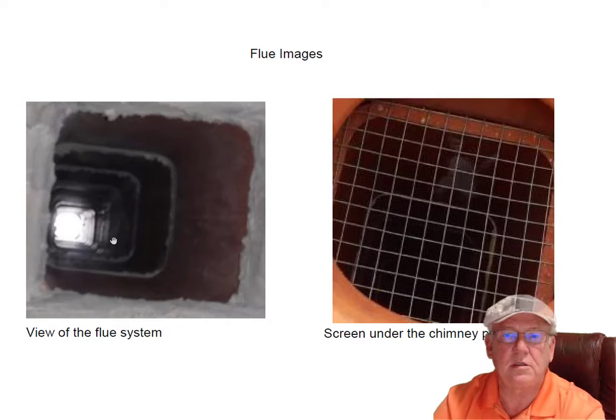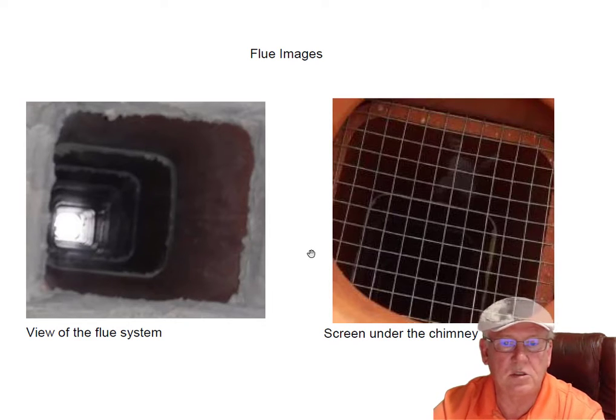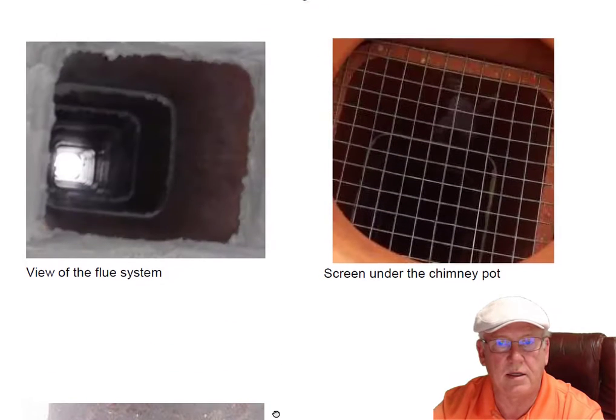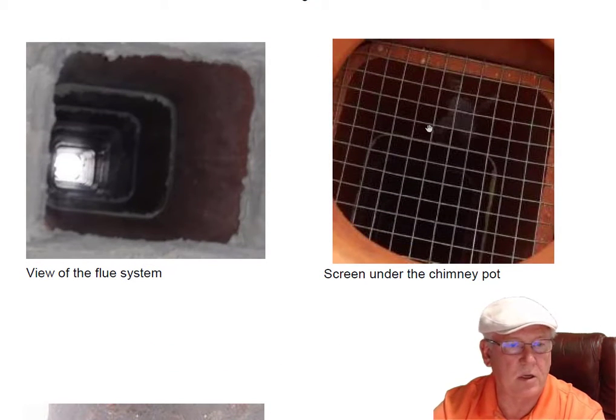This issue with the flue system is the same issue as the other one. My biggest concern with this fireplace is the screen — it's below the pot. If you don't think birds will build nests on that screen, just look at this photo of looking down someone else's pot from a few years ago. Birds will build nests on that screen and cause the gases to go back into the house. The screen must be removed on that fireplace and the other one I looked at, and the builder said he was going to do that.